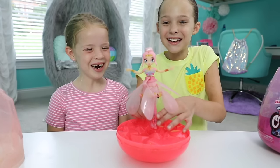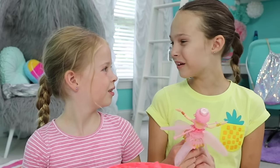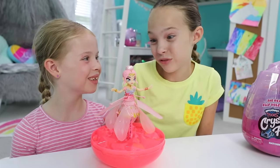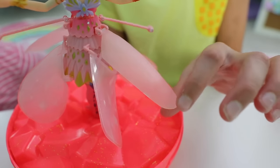Look how cute her bun is! And her makeup — so pretty! You realize she's a grown up pixie, right? She's got her dress and boots, and her sparkly gold jewelry is to die for. And what about her gorgeous pink wings? Love them!